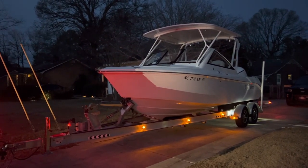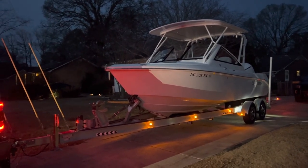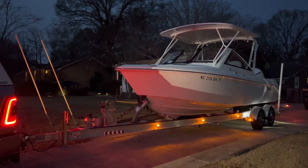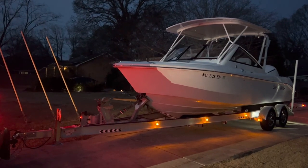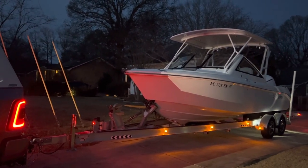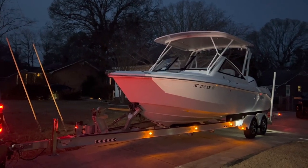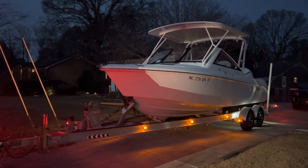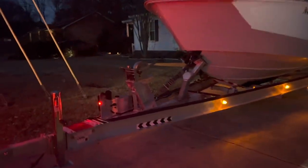Welcome to the channel. Just wanted to give you a nighttime look at the Atlantic Marine trailer that we've been building — and it is done. I'm gonna leave tonight, on the eve of New Year's Eve, to head down to Florida to drop this thing off because it is just that spectacular and the customer wants to see it. Let me just go over some of the things we've got on here.